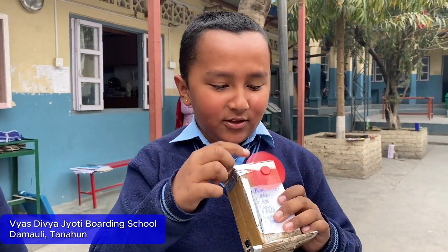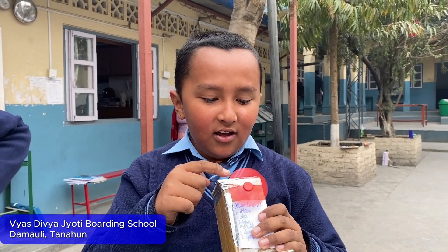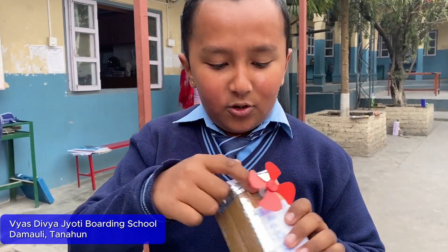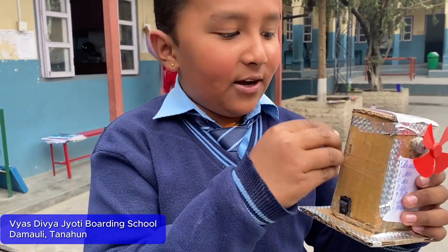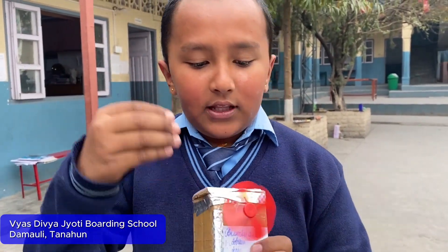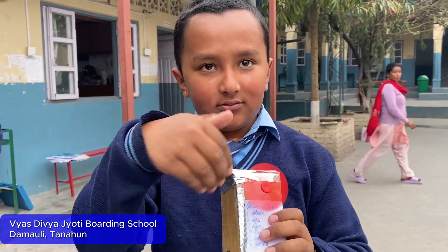We made this with the help of a carbon wing motor and DC motors. Between the inside there are wires and one switch. When we turn on the switch, with the help of the flow circuit, it turns.